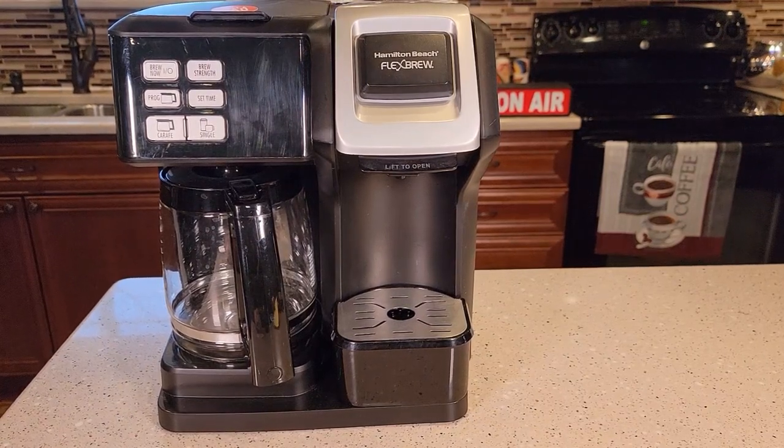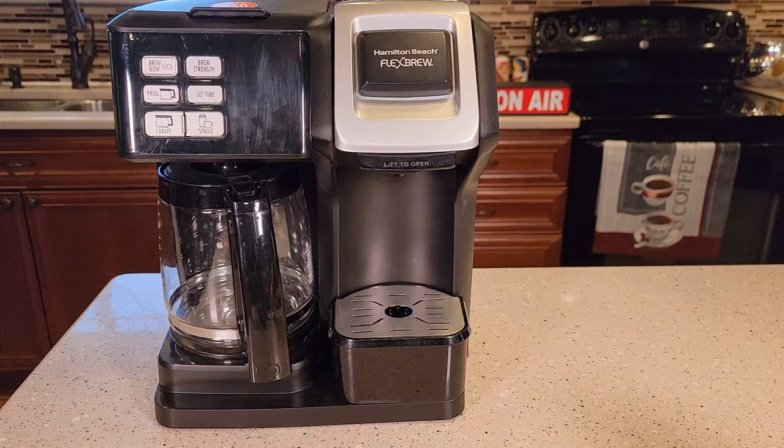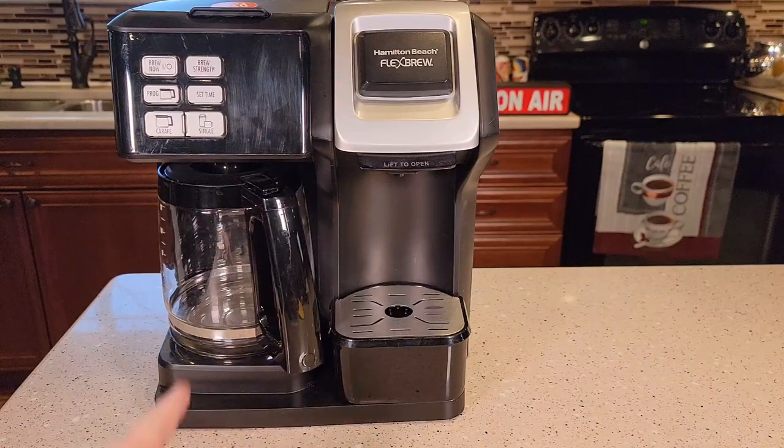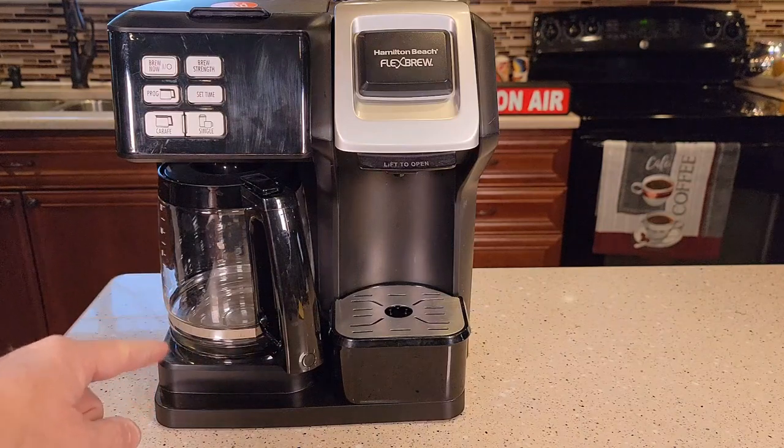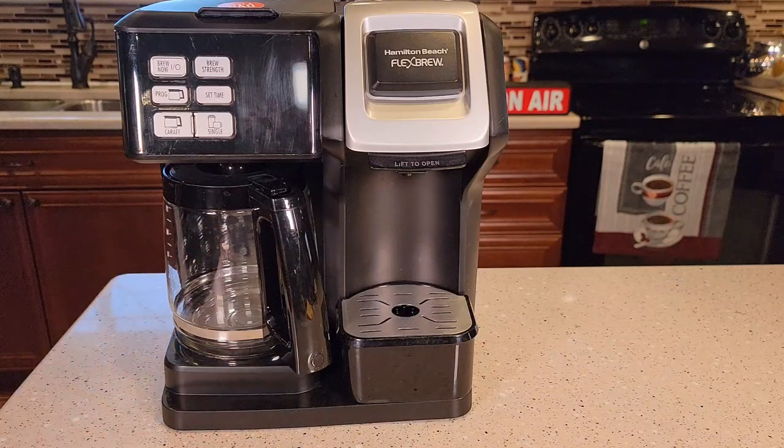Hello everyone, this is Just a Dad. Today I'm going to take apart and show you how to fix your Hamilton Beach Flexbrew. This is the original Flexbrew, model number 49976. They sold a bunch of these Flexbrews and have a newer one out. I've also got a video on how to take that apart, but this is the older one. Some viewers have said they've had water leak out the back of the carafe side, coming out the bottom of the machine around the back. So I'm going to show you how to take it apart and fix that, and along the way we'll see if there's anything else that could break that we might be able to fix.